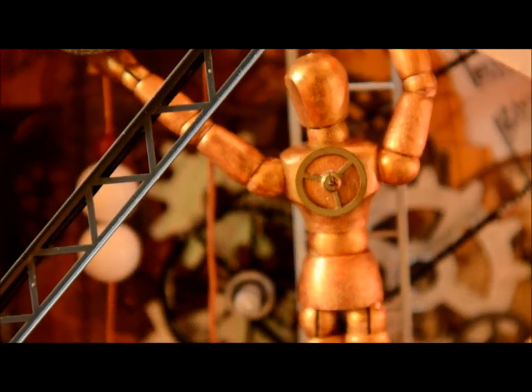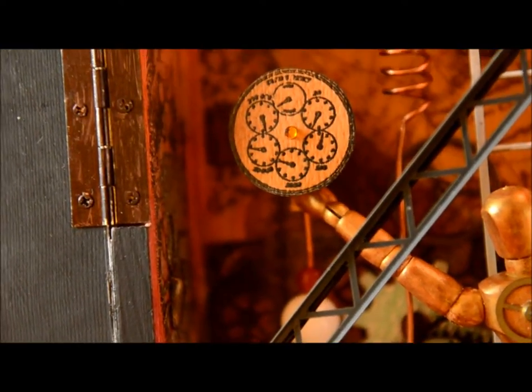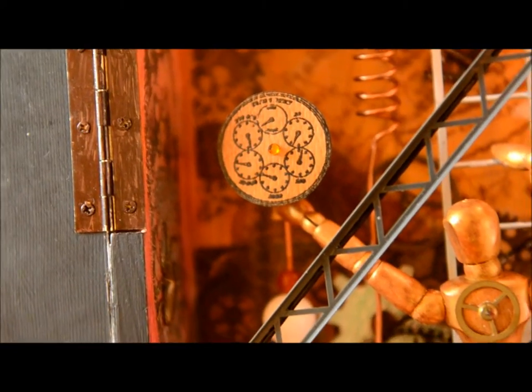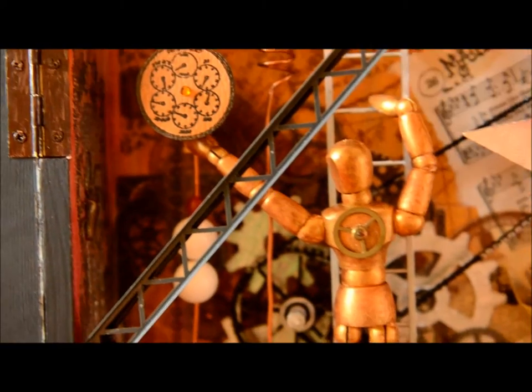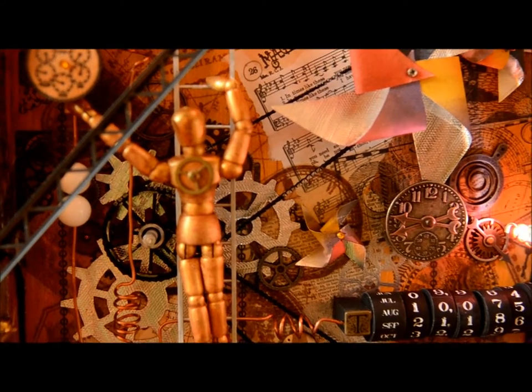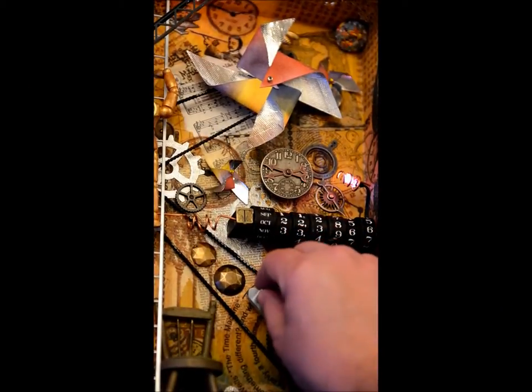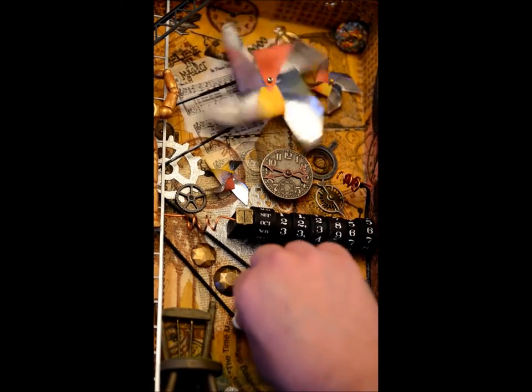At the heart of the time machine is a pinwheel. As it spins gracefully, it transports you to the desired point in time set on the chronometer. The time machine is a working machine — by carefully turning the crank, the chain is engaged, which in turn engages two layers of sprockets to make the paper pinwheel spin.